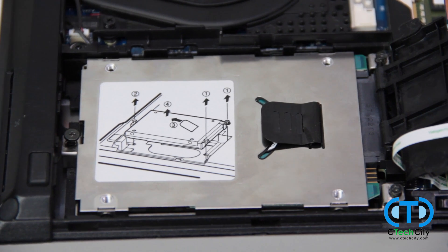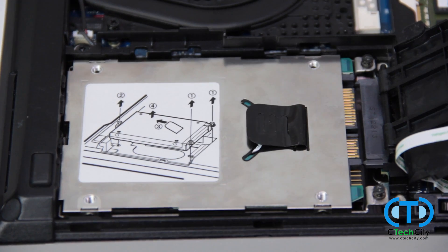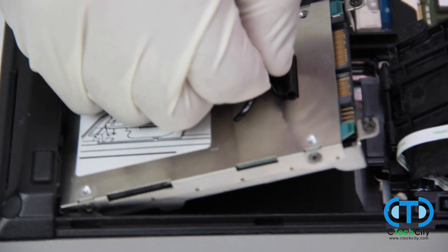Once you've loosened the screws, you should be able to disconnect the hard drive by sliding it towards the outer left frame. Once it has disconnected, you are ready to take the hard drive out of the laptop.